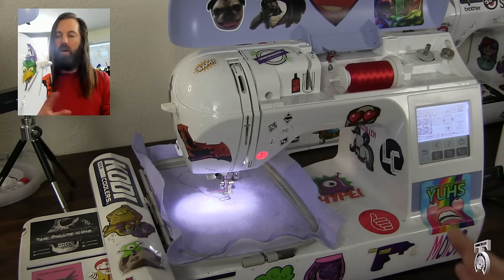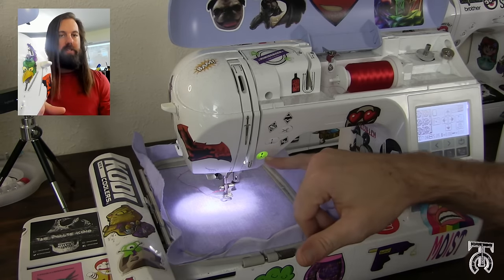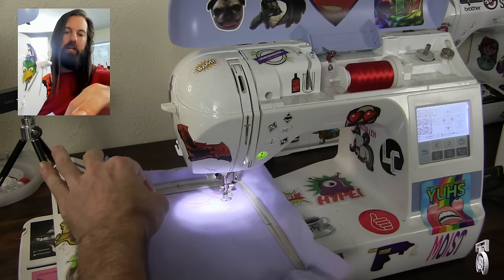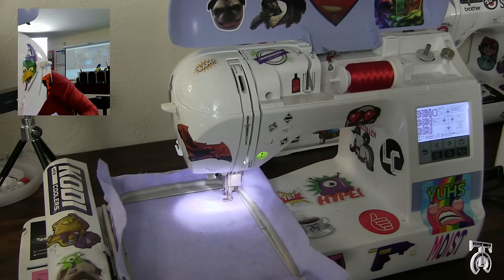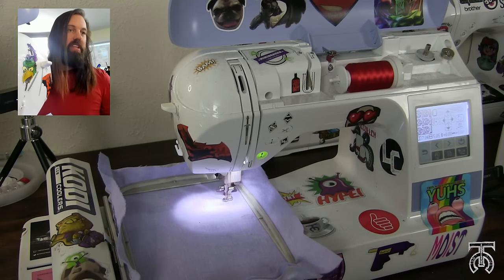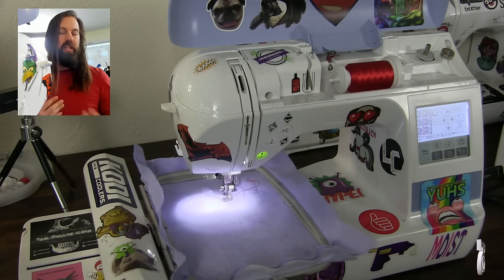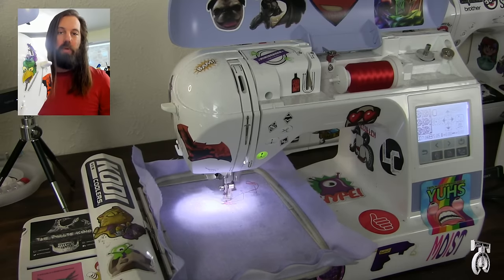Once I've got that ready, I can look at the layout and it's going to take up the whole hoop with all my little logos. Now we're ready to start our embroidery. I've got the bobbin thread in place, my top embroidery thread in place, and my design loaded up. All I need to do is lower the presser foot — this light will turn green — and when that turns green I hit the button and it starts the embroidery immediately. I'll let the machine run and come back when it's time to switch colors.